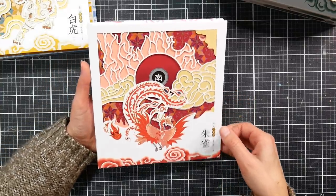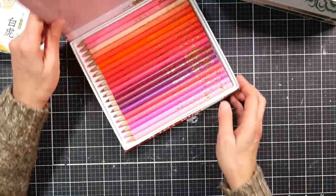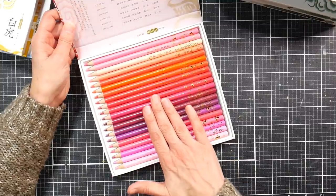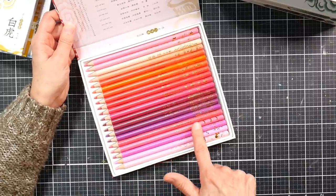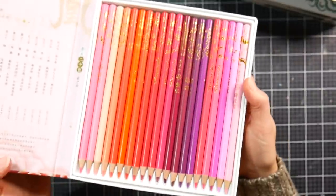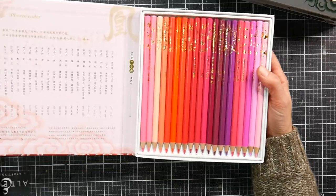Here we get peaches, reds, and pinks. One nice thing about looking at them this way is you can see how well-centered the leads are — if you see way more lead on one side than the other, the lead is uncentered. I'm impressed by the diversity of designs. They have gold foil stamped on them. I'm sniffing them — I can smell wood but it's very faint, probably because the packaging is cardboard so it doesn't have that off-gassing odor you get from spray-painted tins.